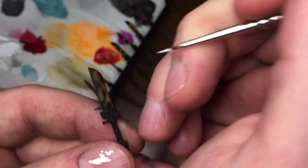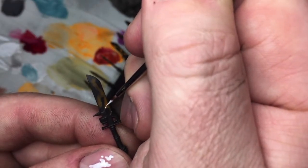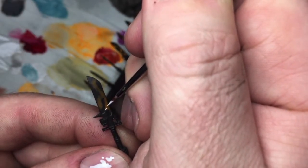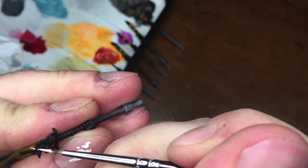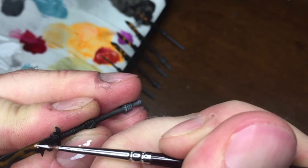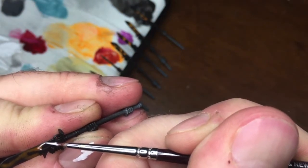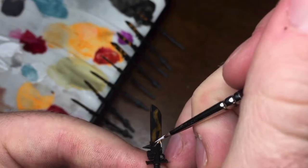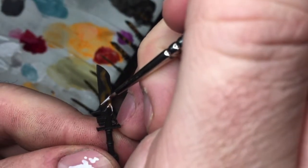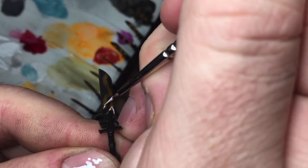Thinned-down paint doesn't have a lot of pigment, but this is good, as it means that the layer is more transparent, much like something glowing. I want to retain some of the black for contrast, but I want the orange to stand out, so I repeat this process two times, waiting for each layer to dry. You can repeat it as many times as you need to get the effect you want, because different paints thinned down to different consistencies will require a different number of layers.